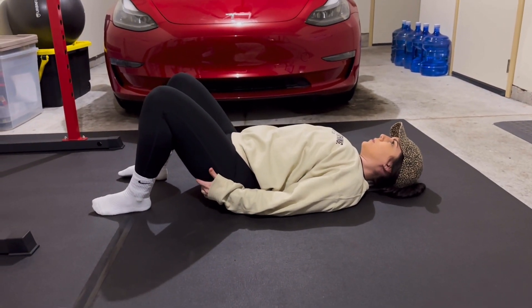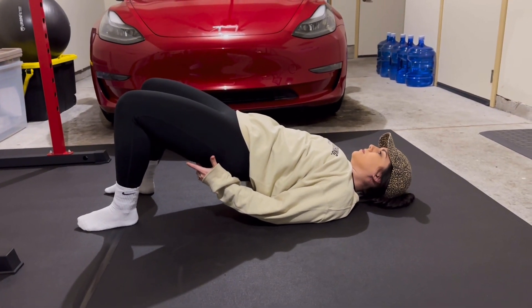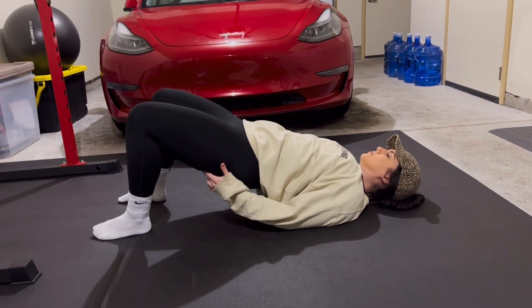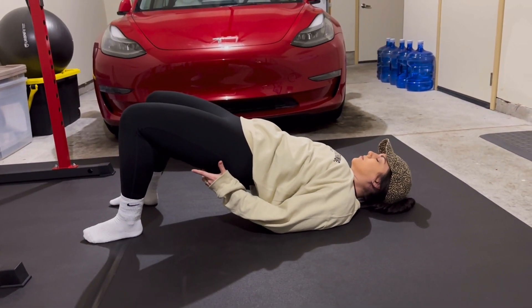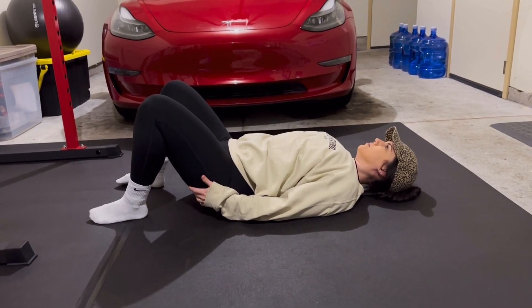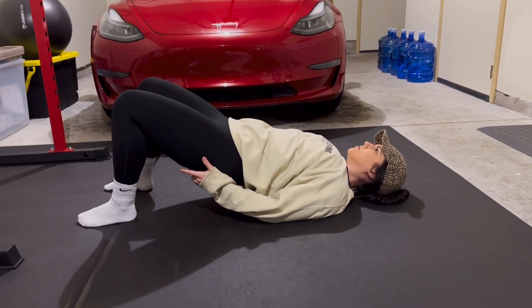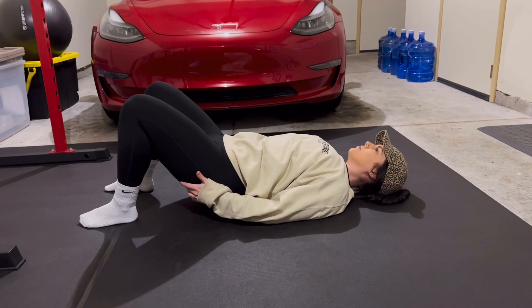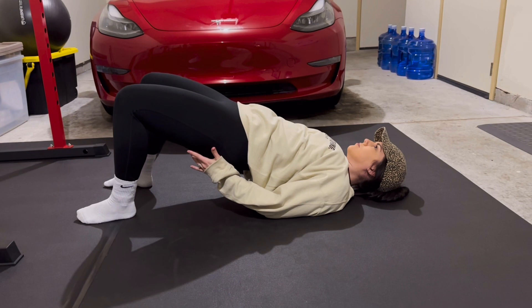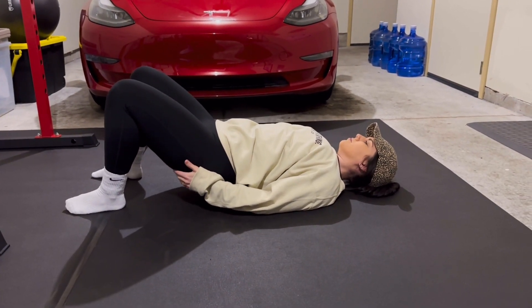If you're someone who cannot feel your glutes, or always feels your low back and hamstring instead, touching the muscle being worked is what brings the mind-to-muscle connection. If you cannot feel the working muscle, you are not working the muscle. Take time with your repetitions — notice how Jen is not flying through this. Most people need to go at this pace so they don't lose their mind-to-muscle connection.